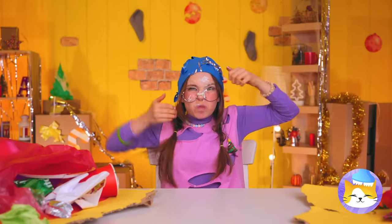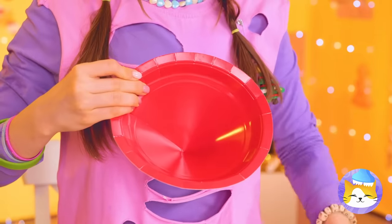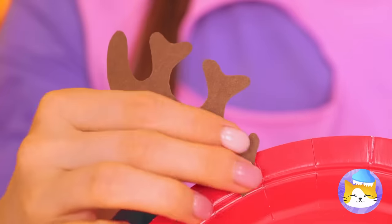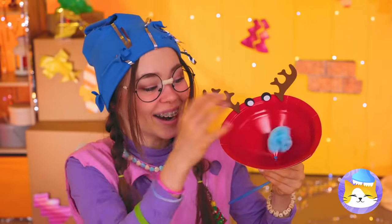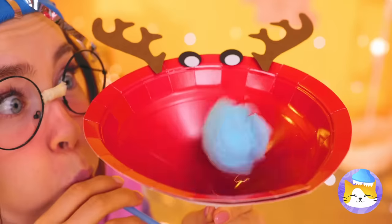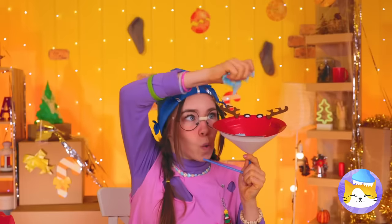Don't get mad, get even. Make a funnel and give it antlers. Some eyes and a straw too. You can make things levitate inside. Let's try a whole bunch.